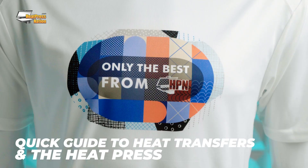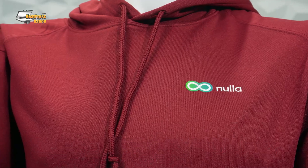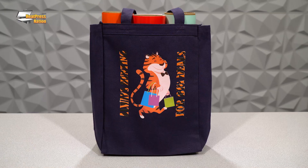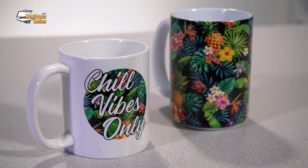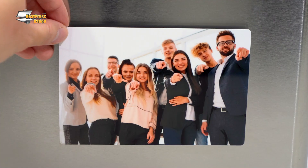What kind of items do you want to customize? We have apparel like t-shirts, sweaters, and jackets. There are even other fabric accessories like lawn flags or tote bags, and hard surface gift items like coffee mugs, drinkware, and other items like coasters and photo panels.